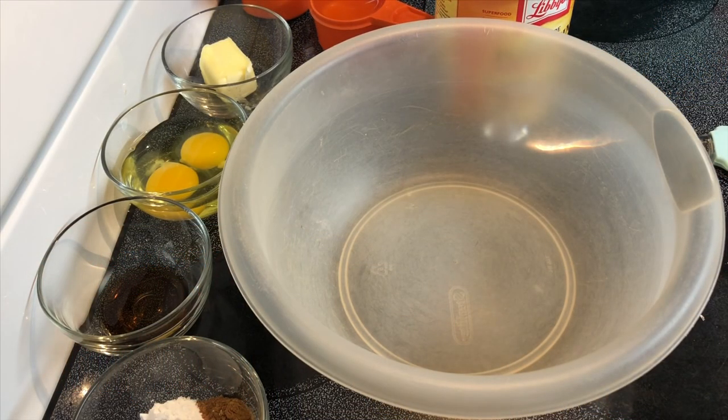Hey y'all, today we're going to make some simple pumpkin bars with some cream cheese frosting. It seems like a lot of ingredients but it's really not — you just throw it together and pop it in the oven at 350 degrees Fahrenheit. It doesn't take that long at all.